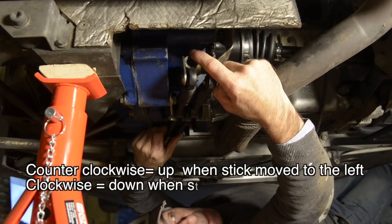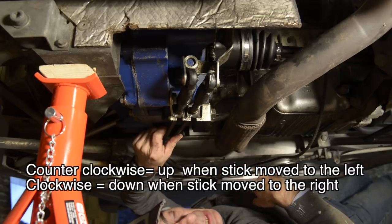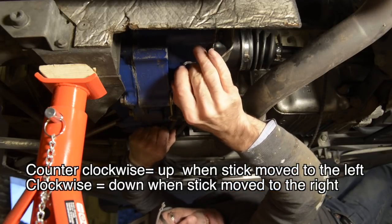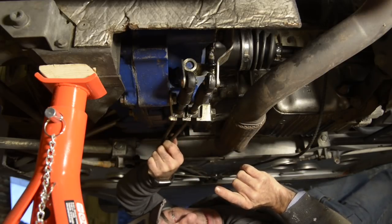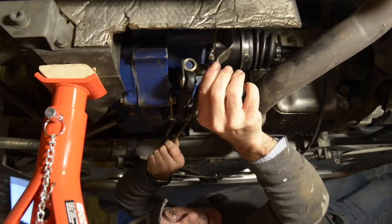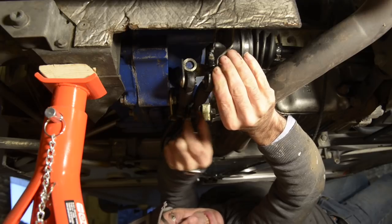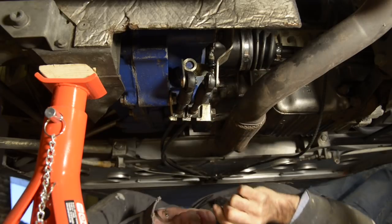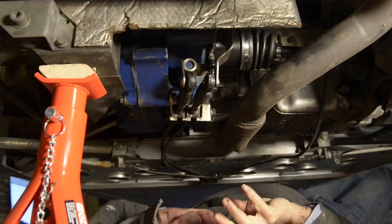If the rod is rotated counterclockwise it moves up, and if it rotates clockwise it moves down. That only happens when you move the stick shift left or right. Let me place it in neutral first — the middle position. Now if somebody moves the stick shift to the left or to the right, this cable will become longer or shorter, and you can see how it actually rotates the shaft that goes into the gearbox.